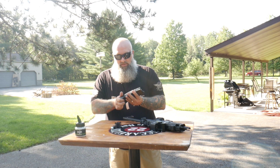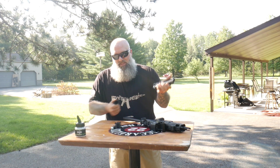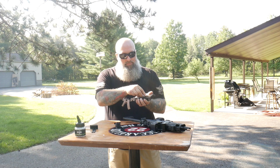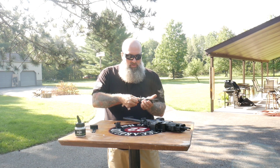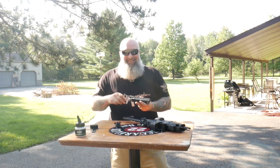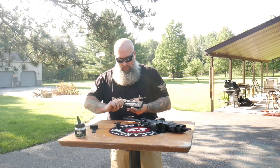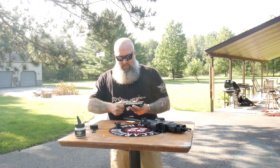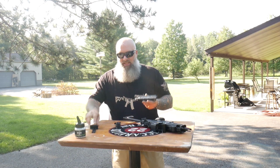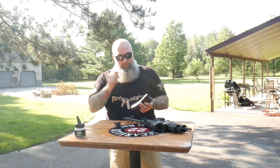The magazine comes like this. On the bottom, grip this piece and pop it off. Inside, drop your CO2 in nozzle first. Then take the little screw and screw it in just until it punctures — that's it. We don't want to over-tighten it, that's going to cause leaks. I did hit this with Pelgun oil beforehand.